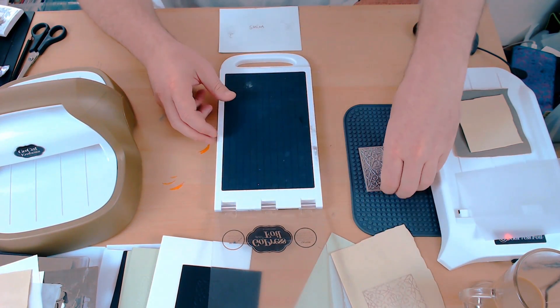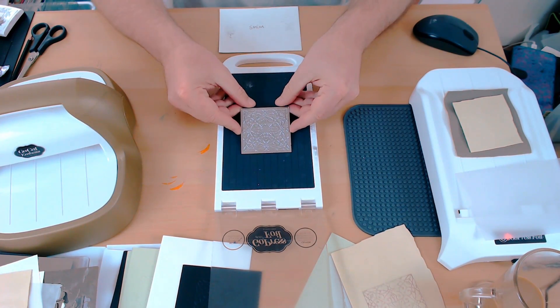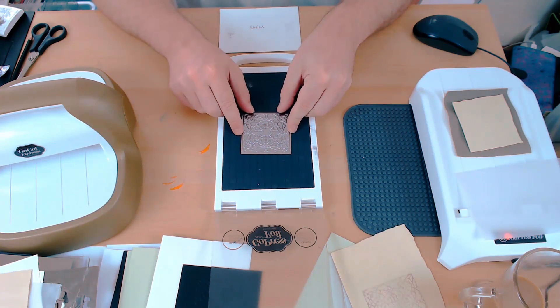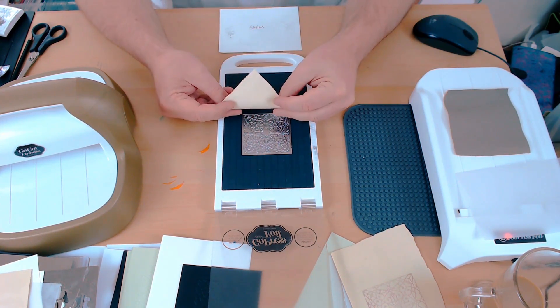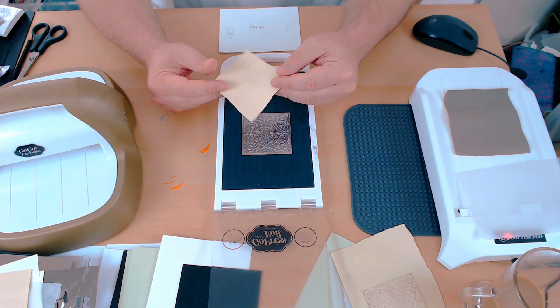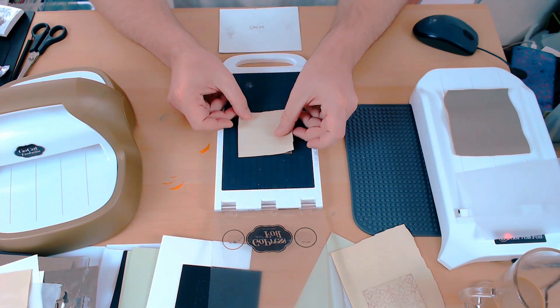To letterpress or deboss into the faux leather, I'm using the GoPress and Foil platform. It's not been heated up. I'm putting the hot foil stamp on top, then I'm positioning my faux leather face down onto the hot foil stamp.